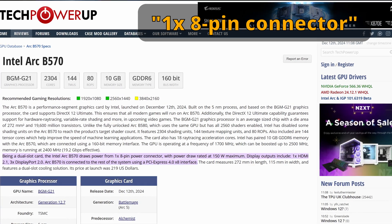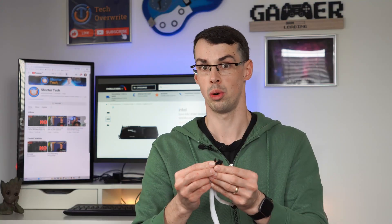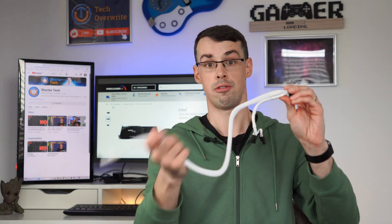If that changes and they release higher-end ones, I'll put a comment in the description to give a bit more information. But right now, at the time of filming — which is the end of 2024 — you simply need a single 8-pin connector that you plug into your Intel BattleMage GPU, with the other end going into your PSU, and that's it.